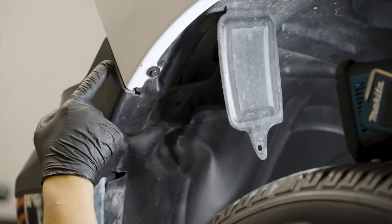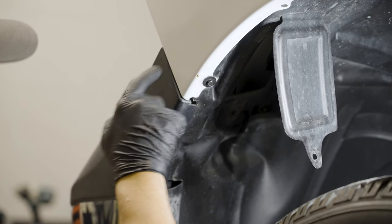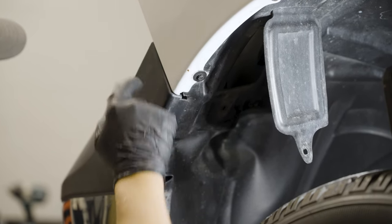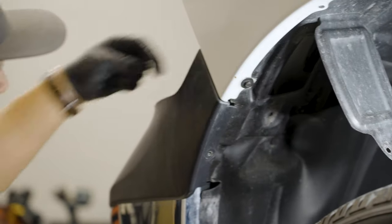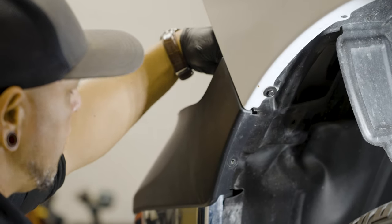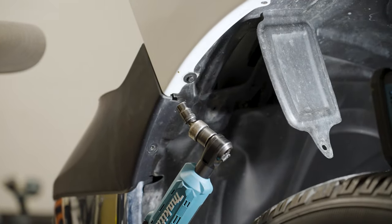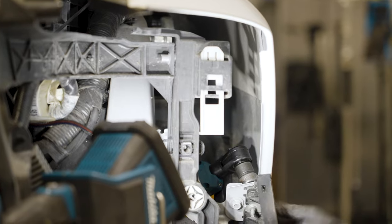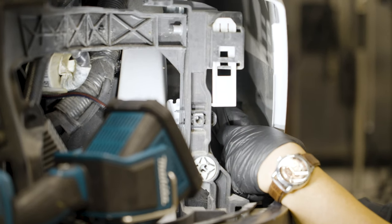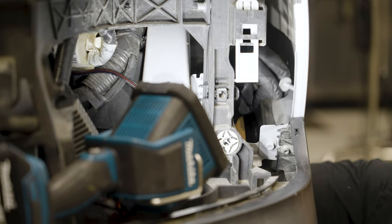On the inside you're going to want to access a single 10mm bolt holding the inner fender to the bumper valance, right in the middle. You can get it either from the opening in the fender liner or from the headlight opening, but I find it's easiest going through the fender liner opening using a swivel. It's a weird one to get to but it's not too bad.